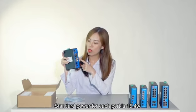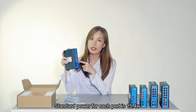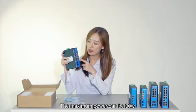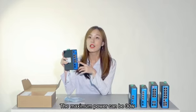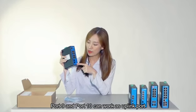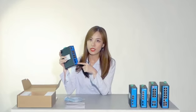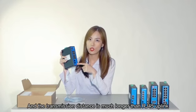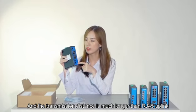Port 1 to port 8 support IEEE 802.3af and 802.3at protocol. Standard power for each port is 15.4 watts, and the maximum power can be 30 watts. Port 9 and port 10 can work as uplink ports. They can connect fiber devices and the transmission distance is much longer than RJ45 uplink.